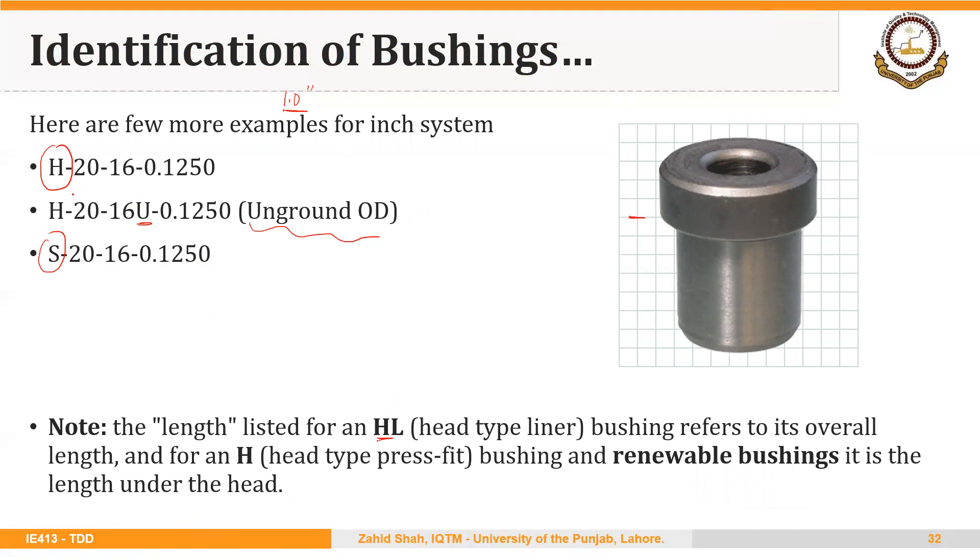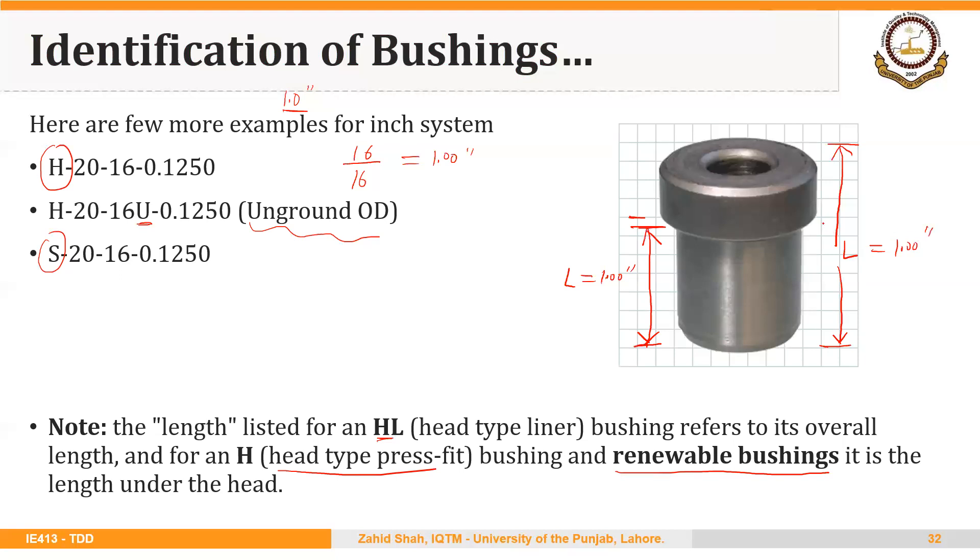So here, this 16 — that is 16 over 16, or 1 inch — shows the length under the head for H-type, that is head type press-fit, and renewable bushings. But it is the total overall length for an HL bushing, that is a head type liner bushing. This difference should be kept in mind when designating an HL bushing versus a renewable bushing.